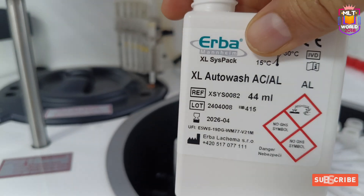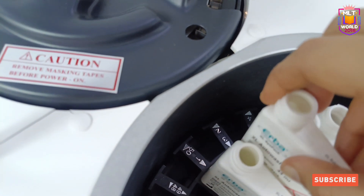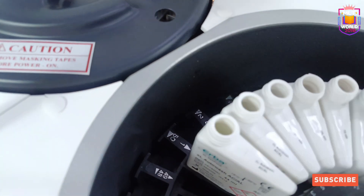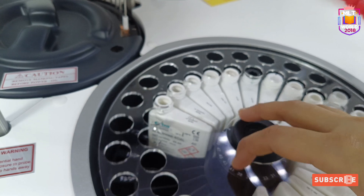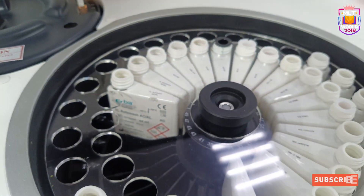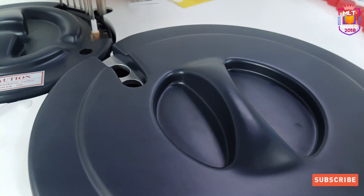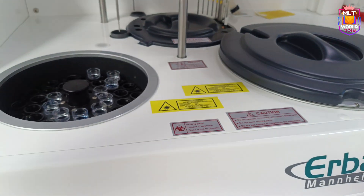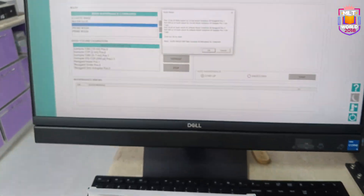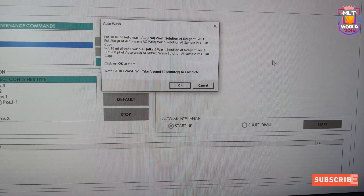This is the AL solution and we will keep it at position 3. Now we will place the plastic tray back and close the cover of the machine. Everything is assigned, so we close the cover and click start. It will take around 30 minutes to complete.